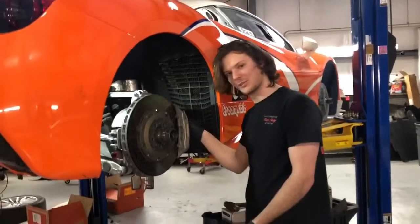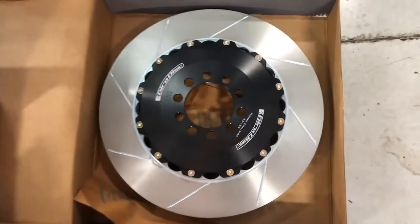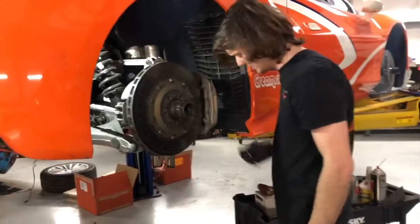We went with Gyro disc rotors and Raybestos racing pads. They're really nice components. We use a lot of Gyro disc here because they do a nice job.